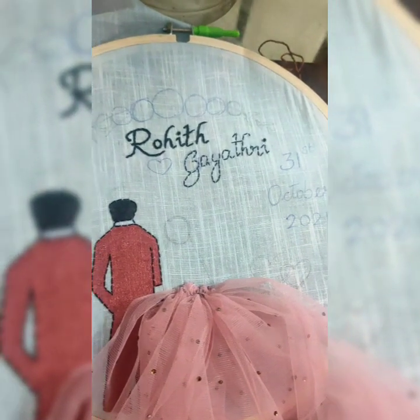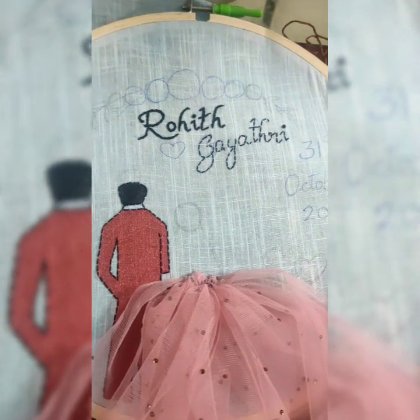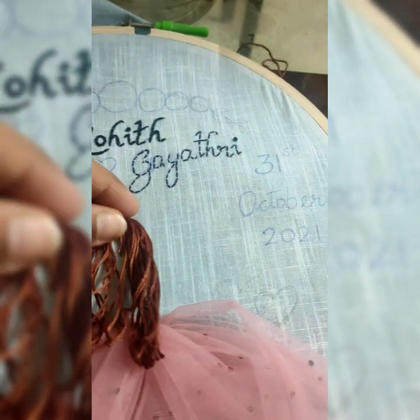For the letters I used chain stitch with black thread. The next part was the bride's hair, for which I used brown silk thread.